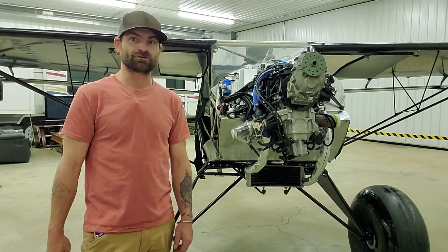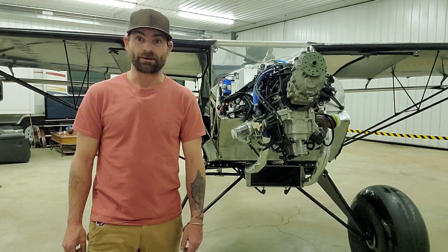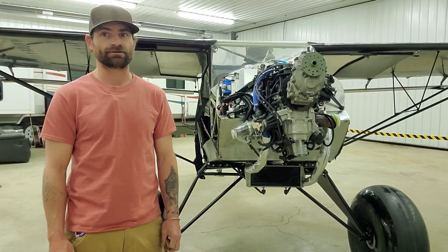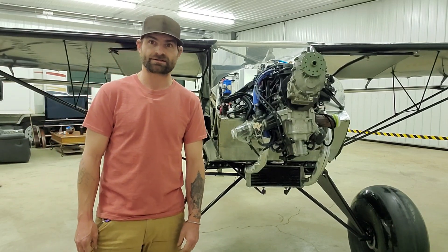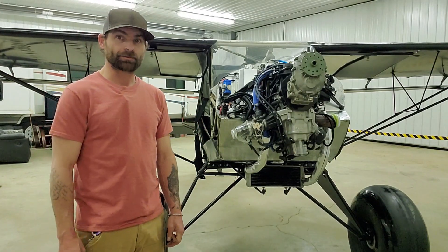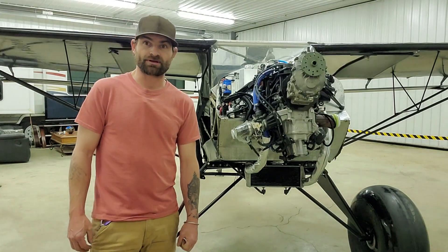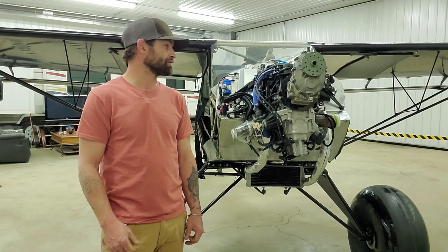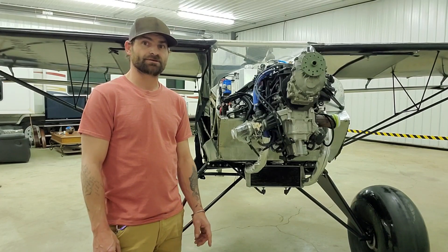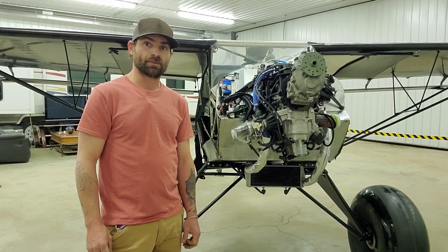Just in time to go get surgery in four days on my shoulder. So I'm going to be out of commission for six weeks in the sling, and then probably another six or eight weeks before I can fly. But the airplane is basically done, so I figured I better give you guys an update here. I am going to finish the last few things in the next couple of days before I go for surgery. It's Thursday night right now and I'll be going Monday morning.